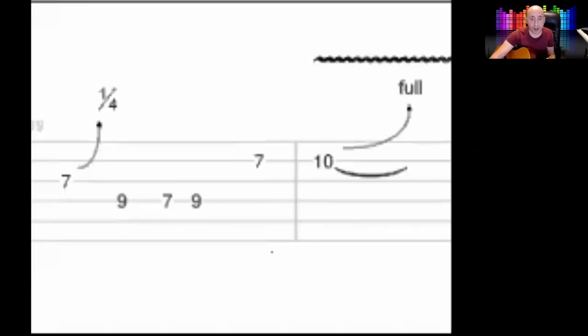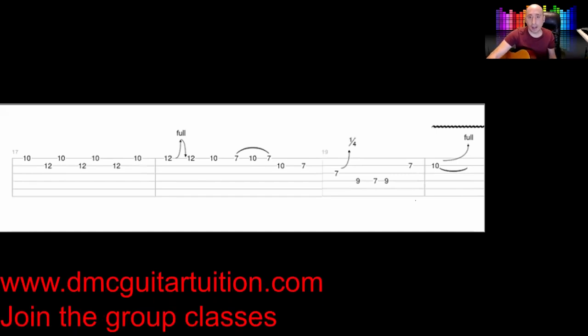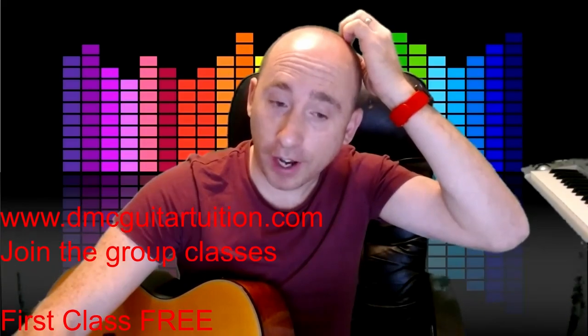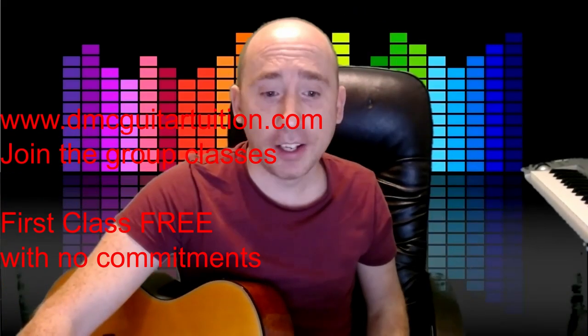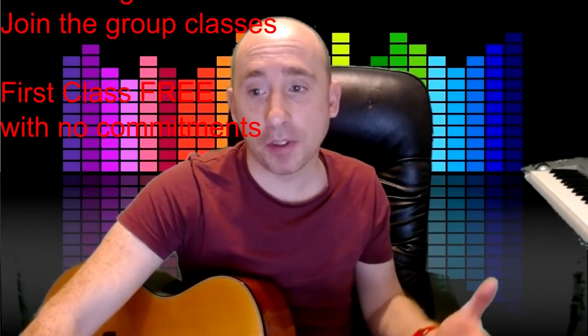I'll do that one more time with the actual tab up for the whole of that line. Righty ho — bit of a challenge for you there if you're just used to playing open chords and riffs. It's nice to just put a bit of solo in there — a solo is just like a riff but extended. I hope you enjoyed that. Thanks a lot. Bye.